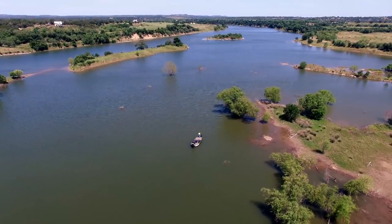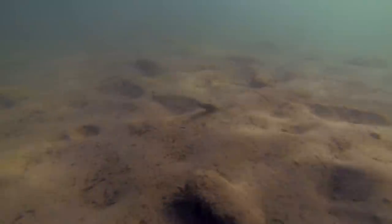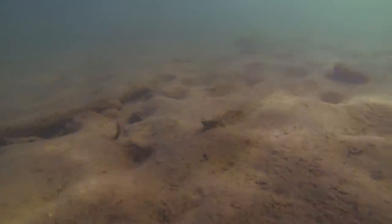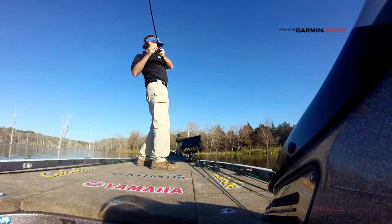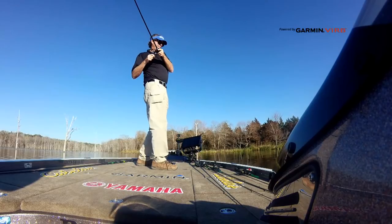The battle can be as simple as trying to figure out how to get a bite and then what to do with it afterwards and how to recreate that all over. For me, flipping and pitching — it's an addiction. It's been an obsession my entire life when it comes to bass fishing. It's without question one of my top three favorite ways to go fishing for largemouth bass.